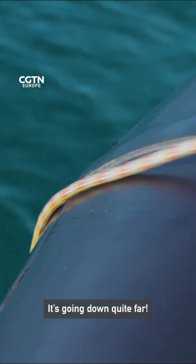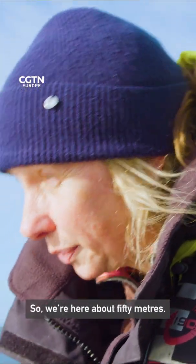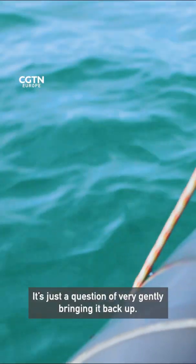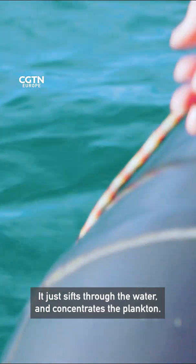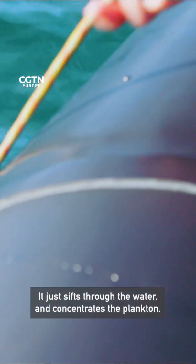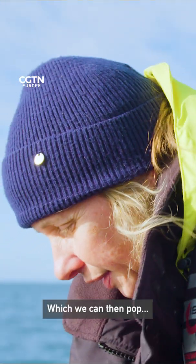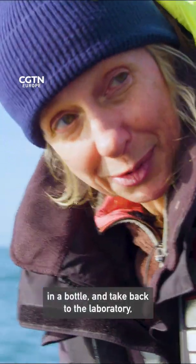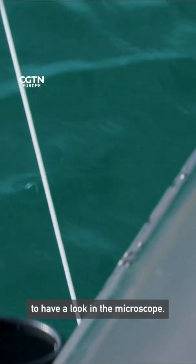It's going down quite far — we're here at about 50 meters. It's just a question of very gently bringing it back up. It sifts through the water and concentrates the plankton, which we can then pop in a bottle and take back to the laboratory to have a look at under the microscope.